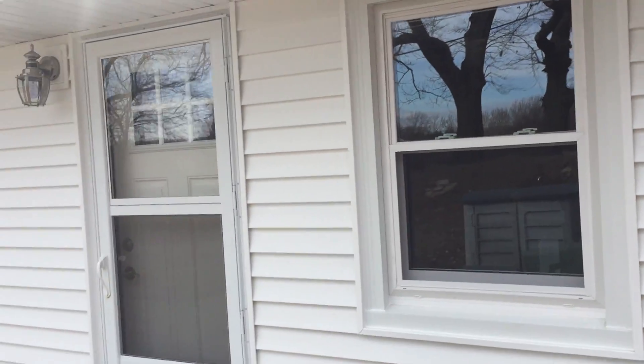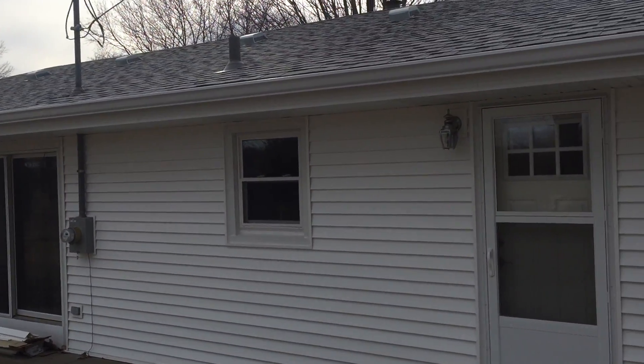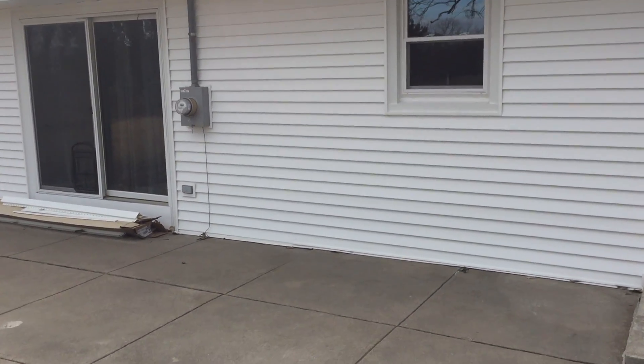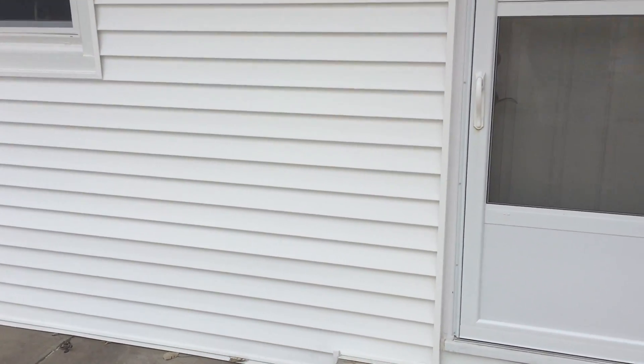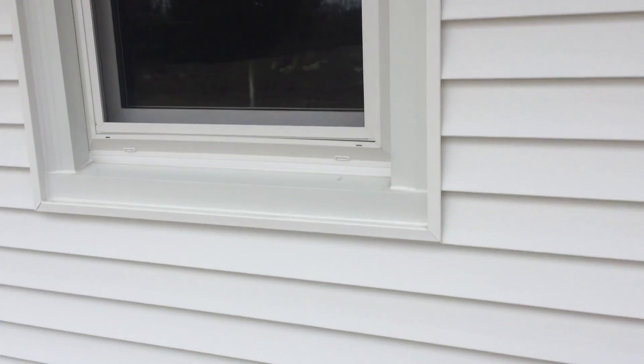We put all new windows in, put a new roof on it, new 6-inch gutter on it, tore the old vinyl siding off, and put new Mastic Quest panel - 25-foot 6-inch long pieces. So you're not seeing any seams here.